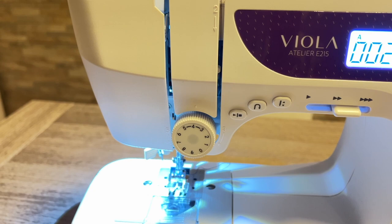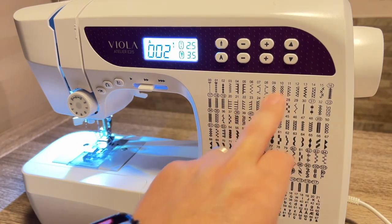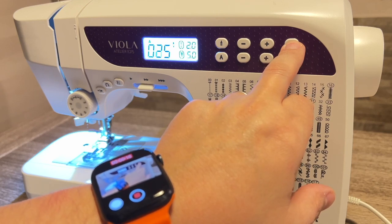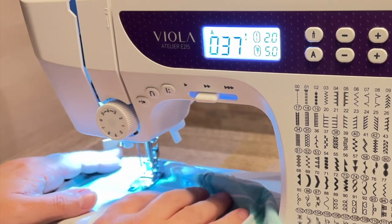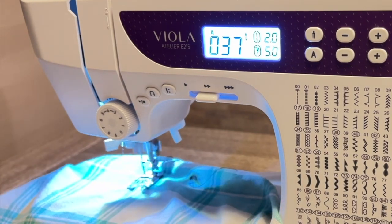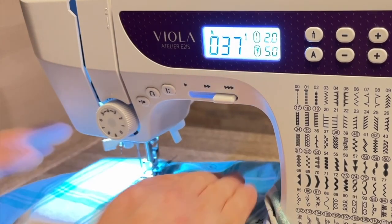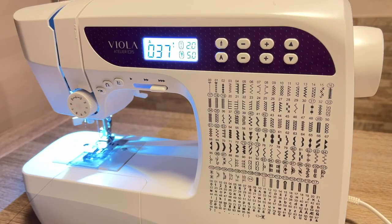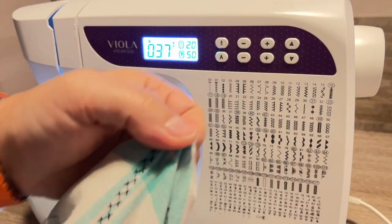Ora proviamo assieme: prendiamo il nostro pezzo di stoffa. Selezioniamo un punto a caso solo per provare — facciamo il 37. Tengo premuto: 35, 36, 37. La macchina si è impostata in automatico. Mettiamo il nostro pezzo di stoffa, tiriamo giù il piedino e teniamo premuto il nostro pulsante. In automatico la macchina parte e si trascina il tessuto in maniera automatica. Quando vogliamo, fermiamo, alziamo il piedino, estraiamo la stoffa, la tagliamo. Questo punto è eseguito perfettamente.